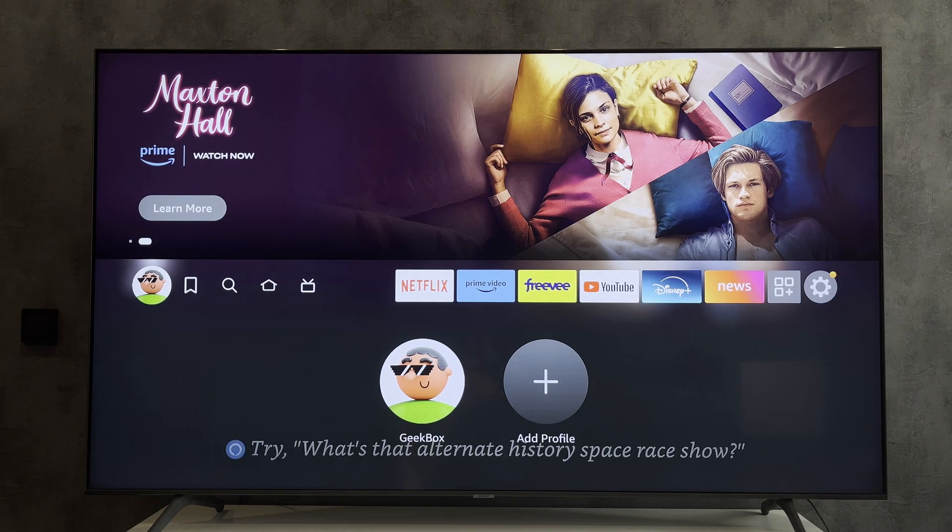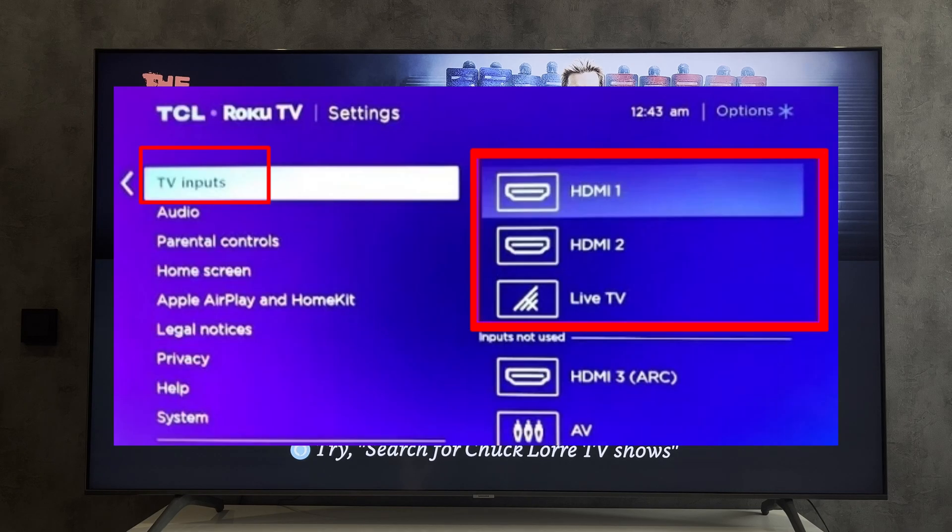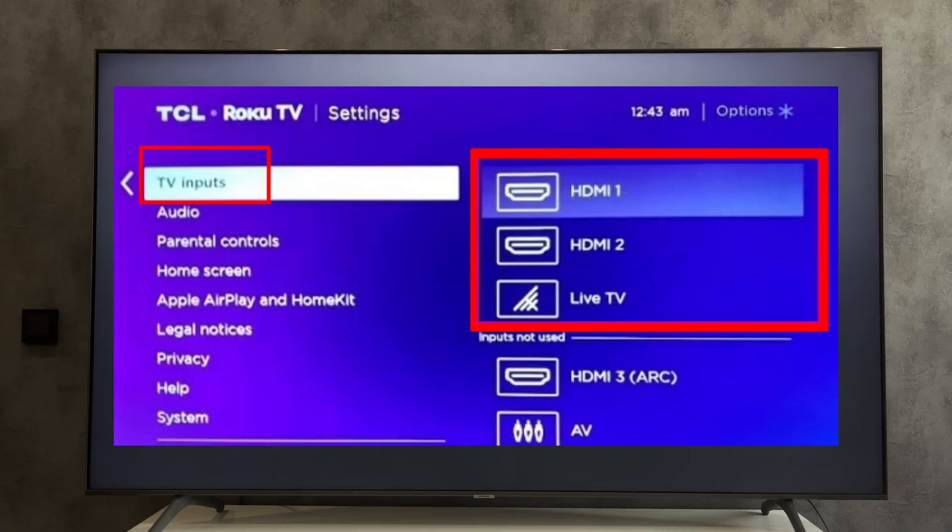If you have a TCL TV with Google TV or Android TV, switch to the Fire Stick HDMI source. If you have a TCL TV with Roku, open Settings, then TV Inputs, and choose the Fire Stick HDMI source.